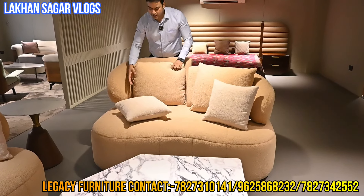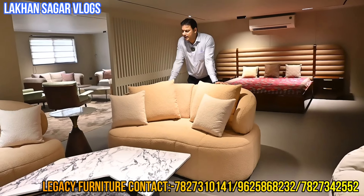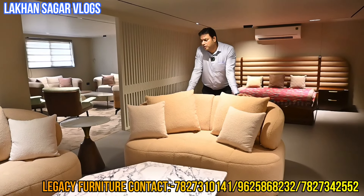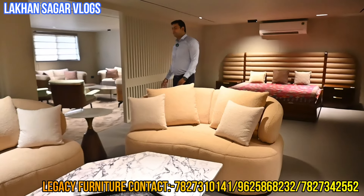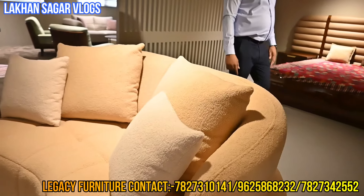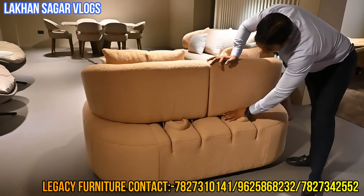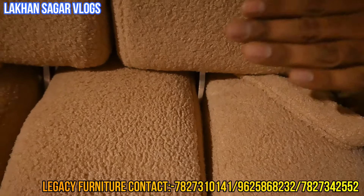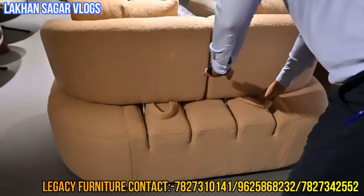This sofa is our perfect quality — you can change the color. It's made in-house. It's a big design — 3+2. It's made on a client order. If you want to make a sofa or buy, there is a contact number. I will show you the best price. You can see it from the back side — this is the mechanism. It's a steel mechanism with full warranty in-house.